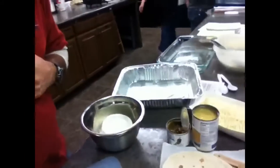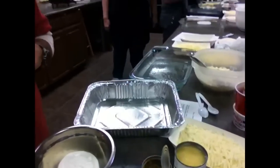Okay, we are live at the Houston Taste of Men's event where you can see my goods right here. I'm going to be cooking beef enchiladas today.